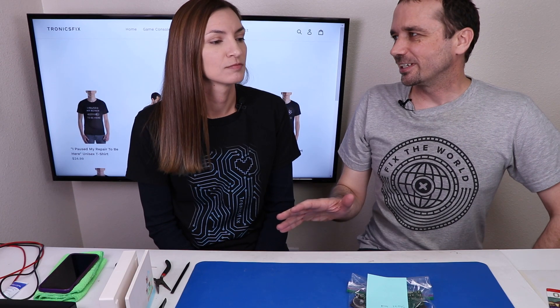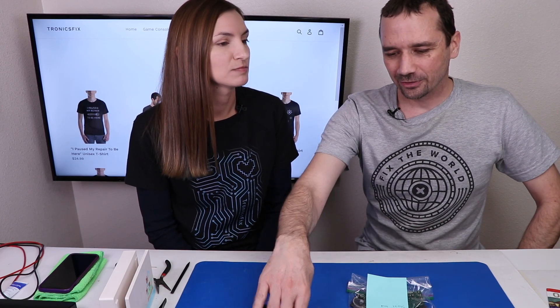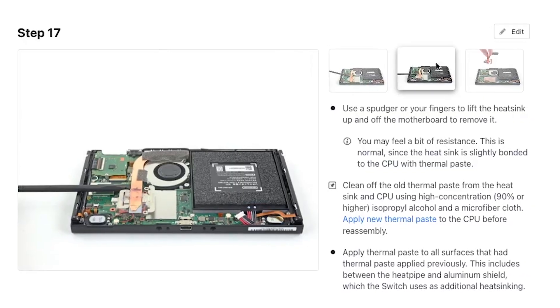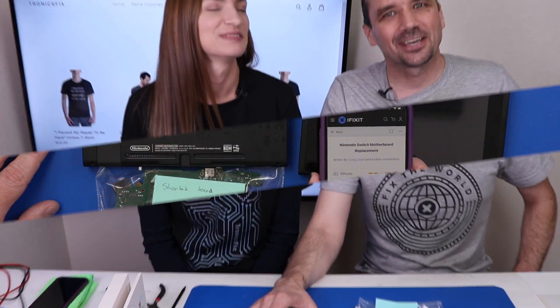So on a scale of 1 to 10, how confident are you that you can actually repair this Nintendo Switch? On a scale of 1 to 10, I think I'm maybe a 6 or a 7. I am going to get to use the iFixit Repair Guide, so that also makes me feel like maybe I can pull it off. So let's say a 7. Let's find out.